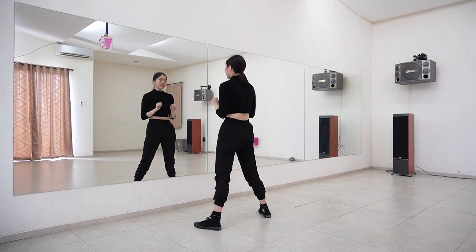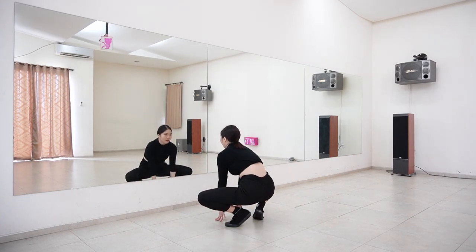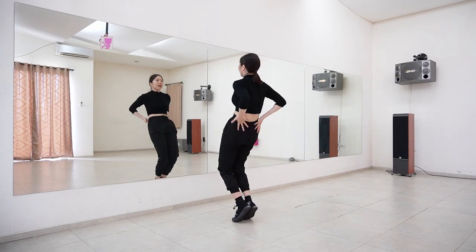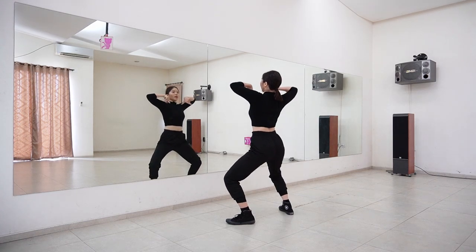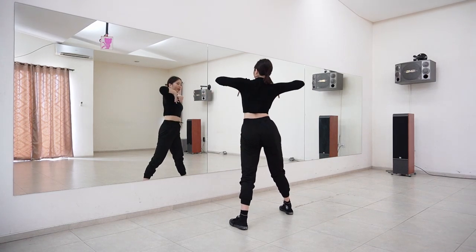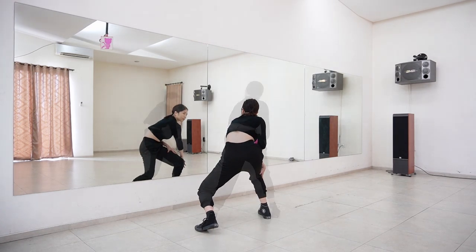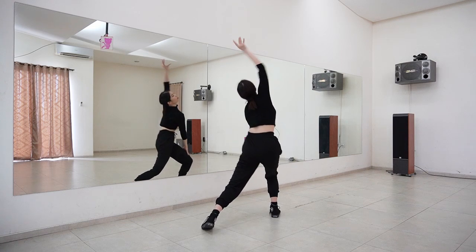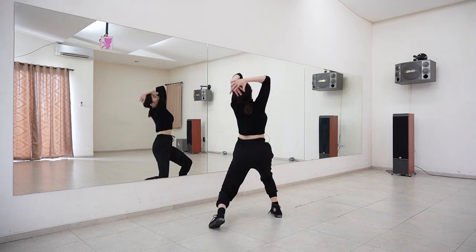We've finished this part — let's try from the top again until that part.